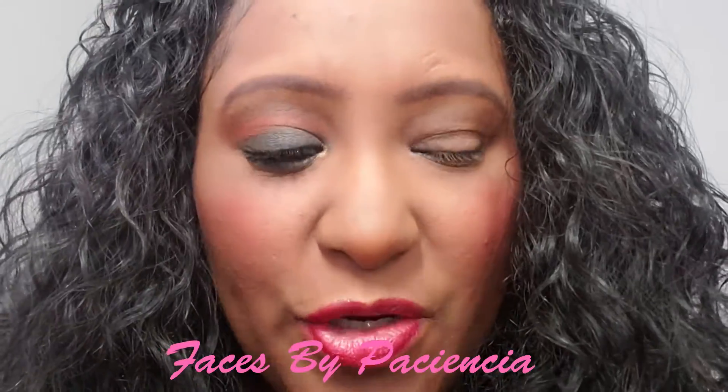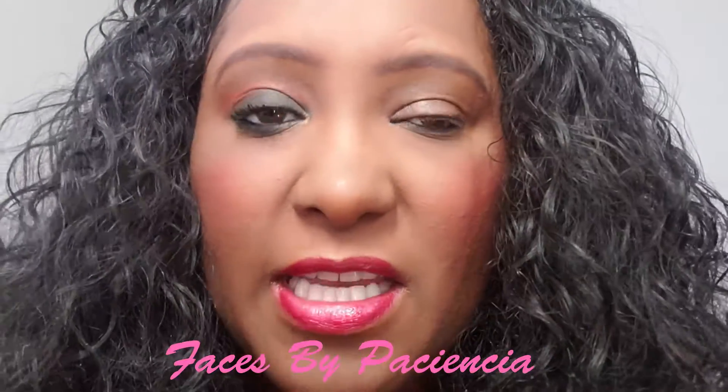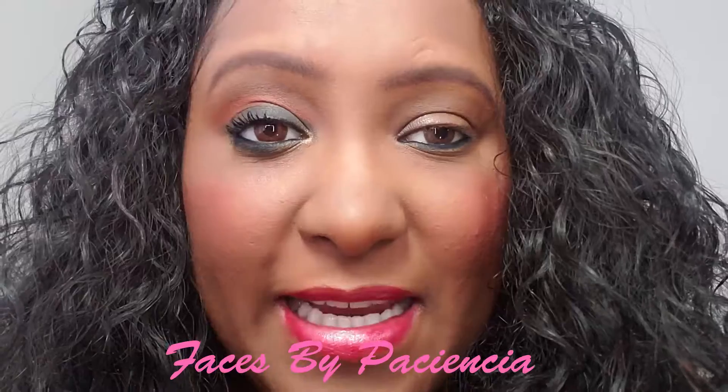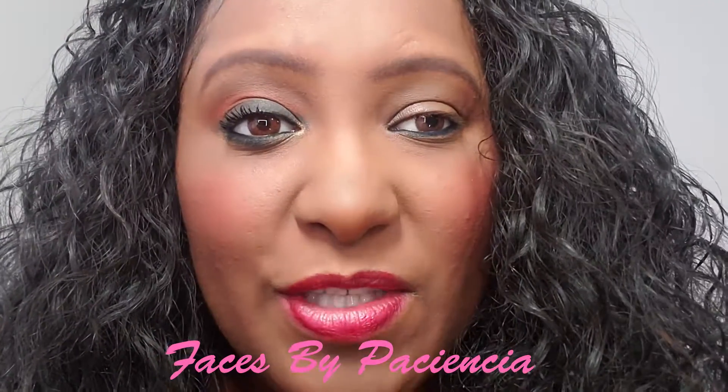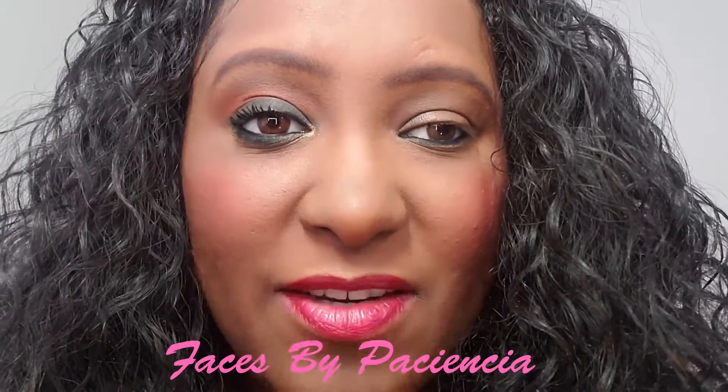Here's the first way to deal with mature eyes. The first look is going to be fairly simple and you can use this technique with any color. I'm going to use a dark green and a gold so that you're able to really see the difference.